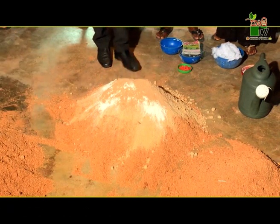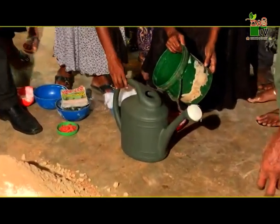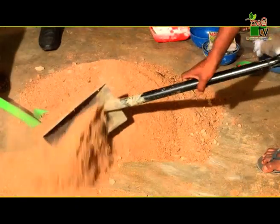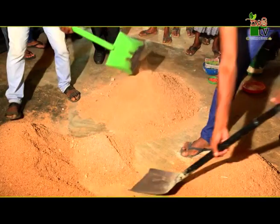We will mix it with some salt, using the control over here. For example, we can get this control over here — these are the controls.